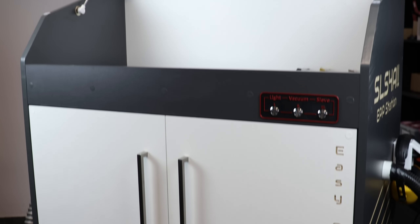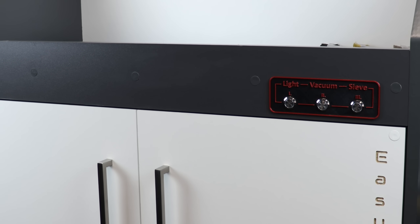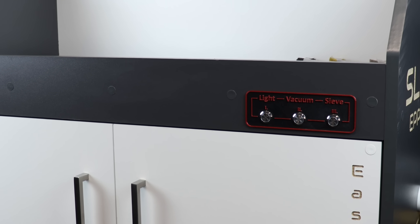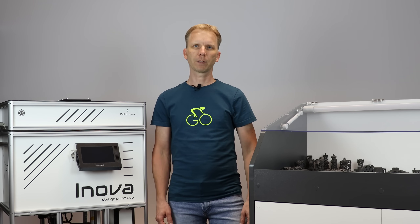Later I decided to design something more sophisticated to make all post-processing tasks even easier. And this is it — my EPP, which means Easy Post-Process station. Parts depowdering, printer cleaning, and powder recirculation are now more than easy and comfortable. I will make a separate video to show you how I made it and how it works. But let's go back to our print — the fun part starts now, as we have to dig the parts out from the print cake.